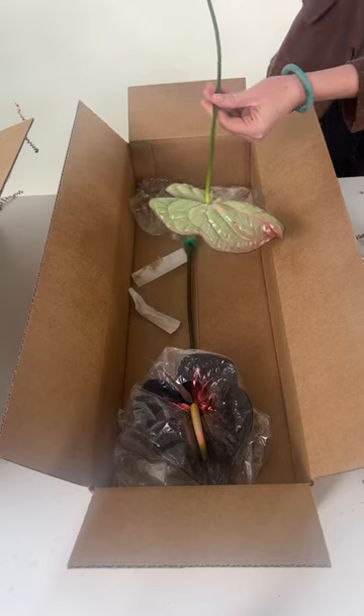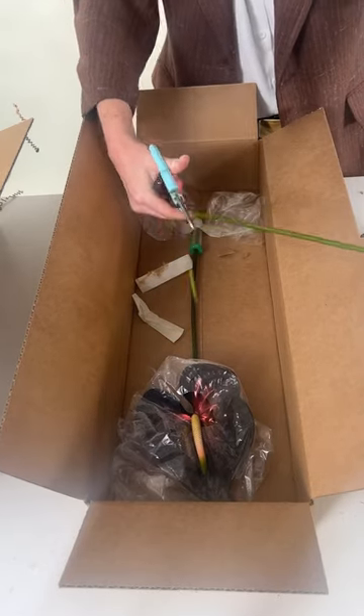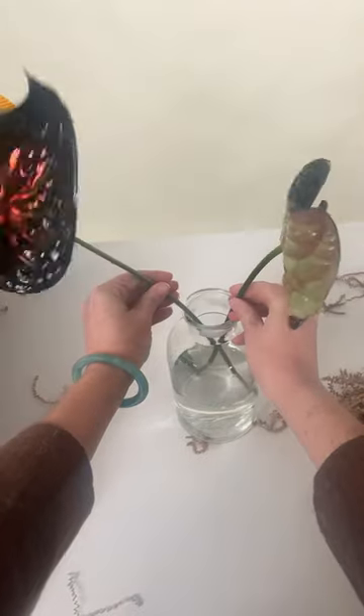After this, I'm going to give the stem a fresh cut. Because the stem has started to oxidize, I want to make sure to cut it at an angle to give it a nice fresh cut so that it can drink better.